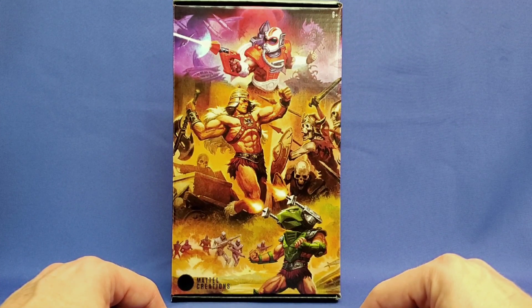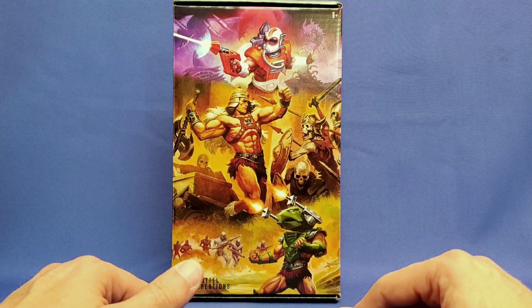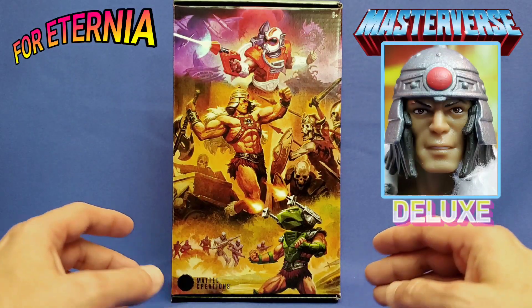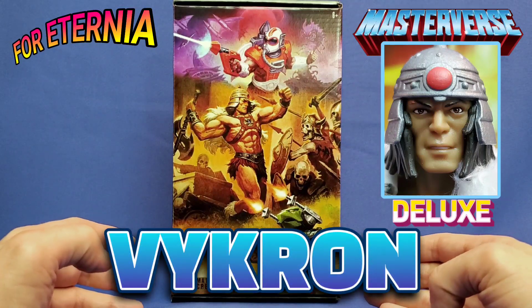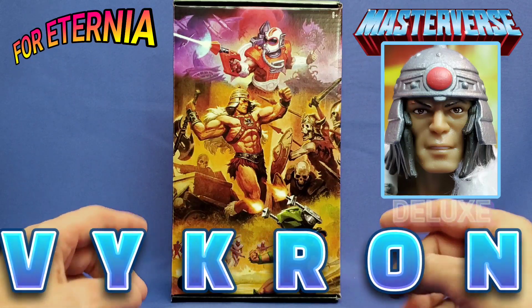Welcome to the official YouTube channel of 4eternia.com. I'm your host, AJ, and today we're doing an unboxing and a mini-review of the Masterverse Masters of the Universe Mattel Creations exclusive New Eternia Vikron Deluxe Figure.